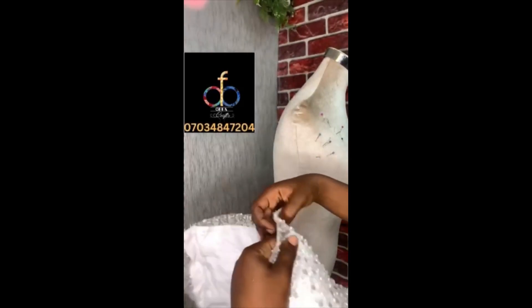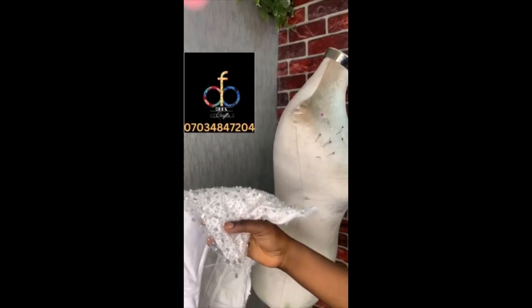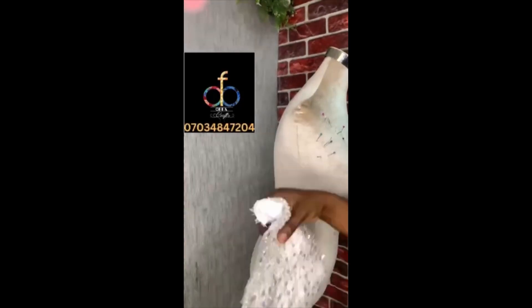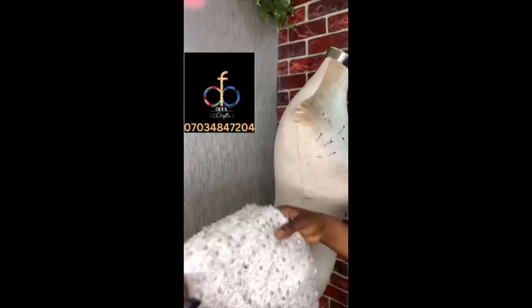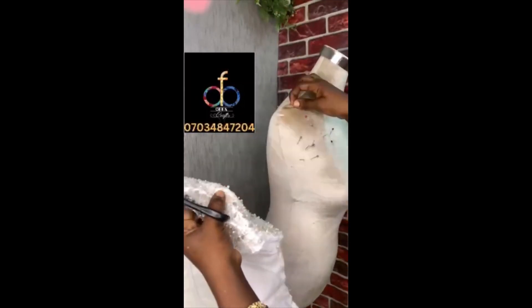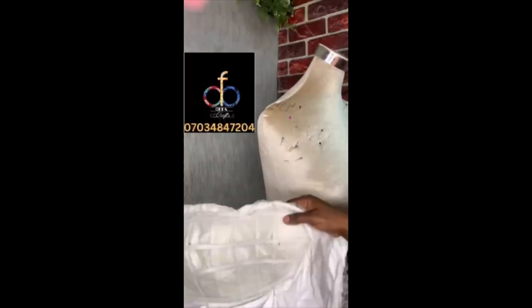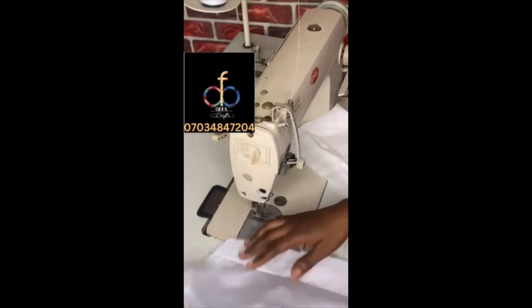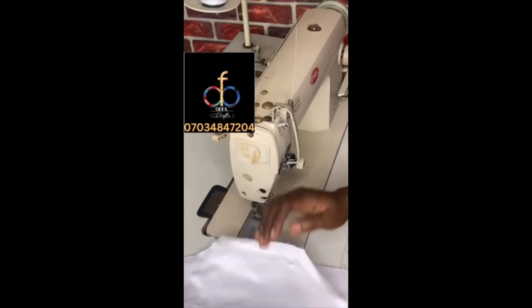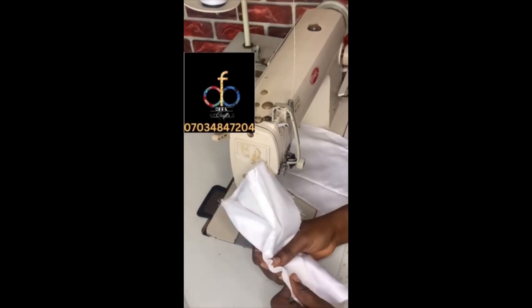Here is what it looks like on the inside — you can see the bust caging. You should have something like this; it can be more depending on how many lines you decide to do. I'm trimming off the excess lace on the edges all through and removing any remaining pins so that you don't get your clients injured.